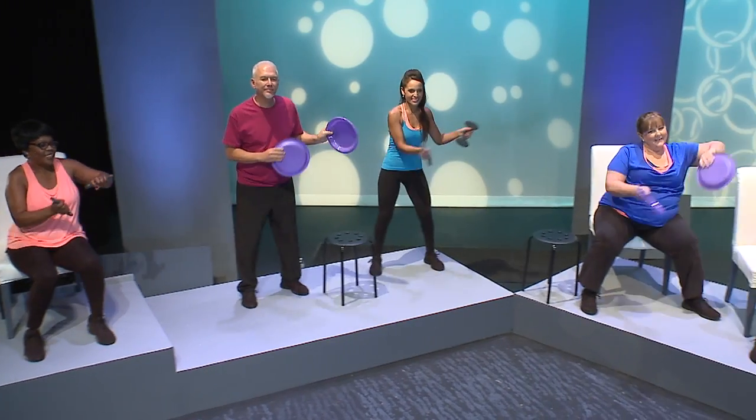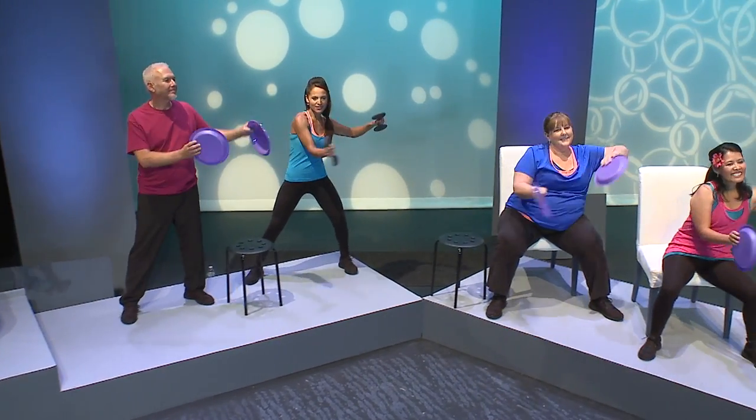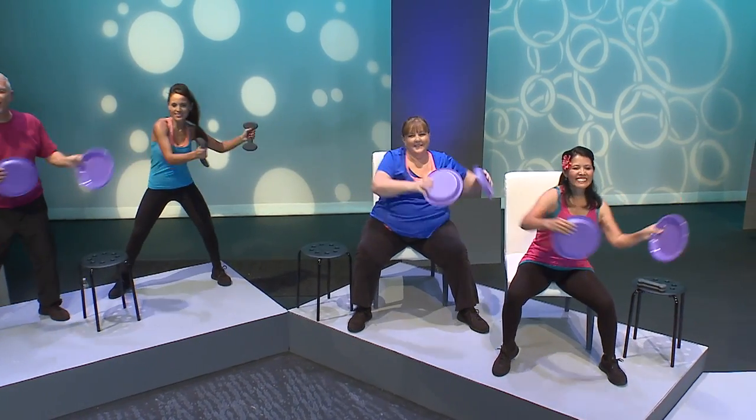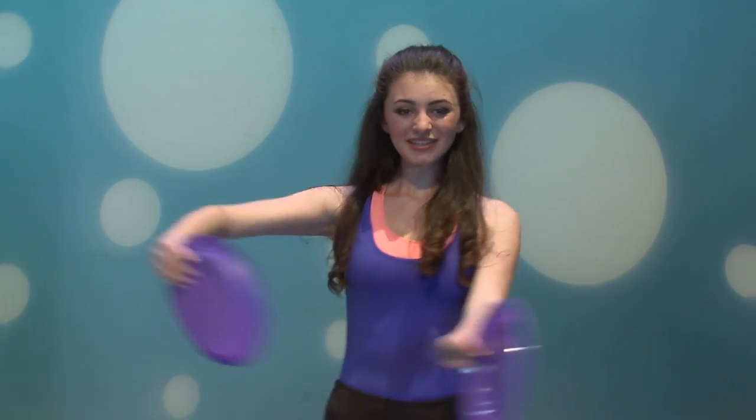Eight more — feet apart, sway side to side, gently splashing side to side with double heel bounces if you wish. Side to side.